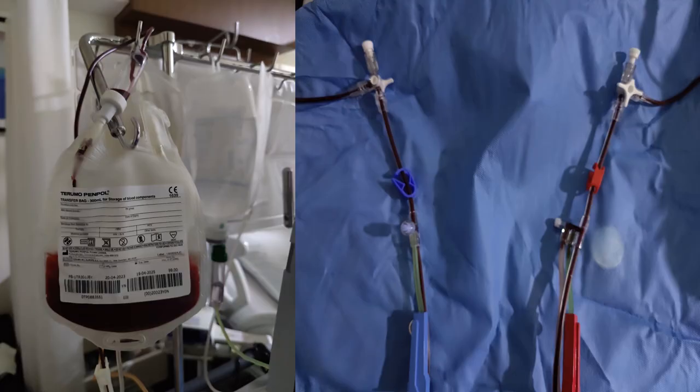Once the custom prime is completed, as we can see here, the PRC enters the centrifuge through the inlet line and the whole system is primed with the PRC. The outlet line is then connected to the transfer bag where we can see the remaining red cells collected.